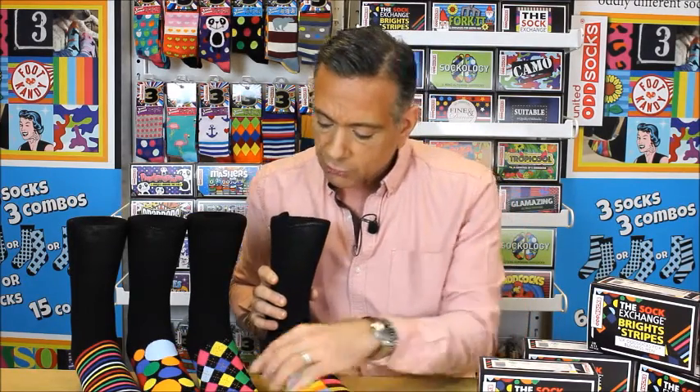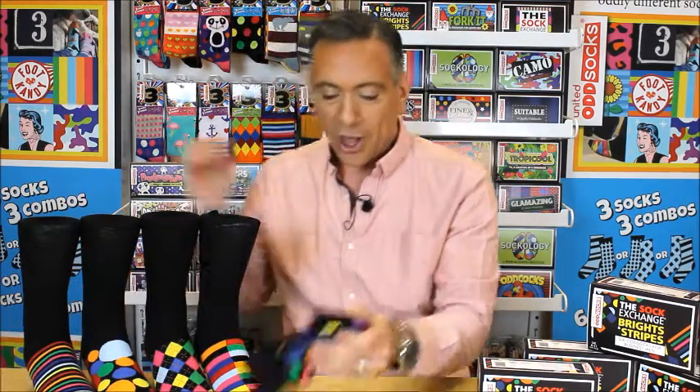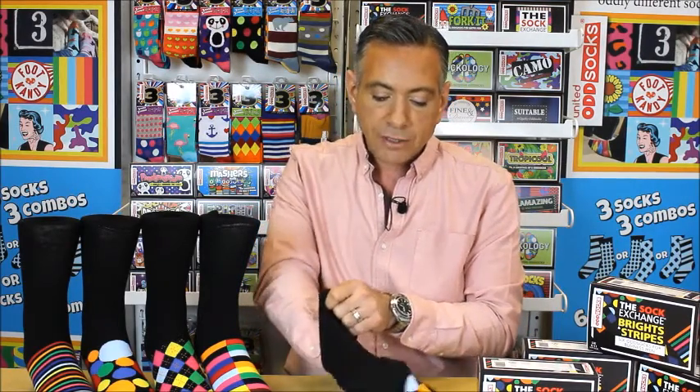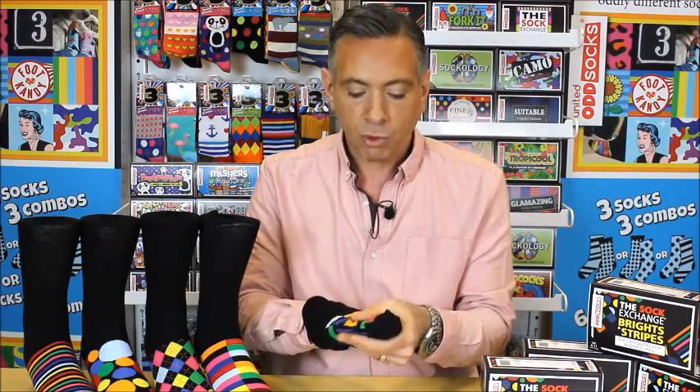We've got some blocks, we've got some argyle, spot stripes. I've kept these two here off the legs so that I can show you the quality, because that's what it's all about for us here at United Odd Socks. We love our quality — it has to be second to none. That feels so soft as it's going on my hand. Our socks are all cotton rich. This one is 80% cotton. You need some elastane in it to keep it upright. That's beautifully soft. Fabulous washability. I don't recommend tumble drying them, although some of us do. And they'll last and last and last.